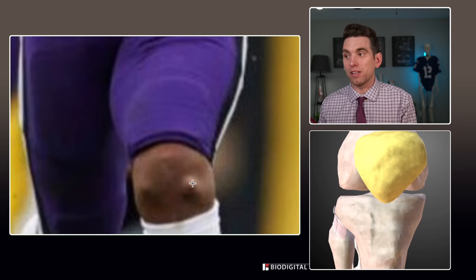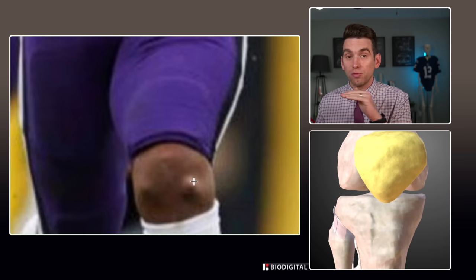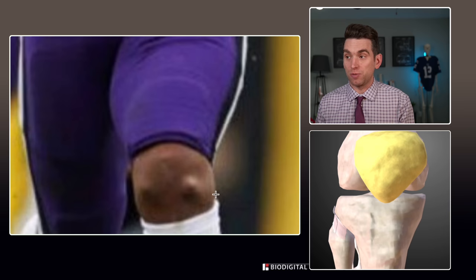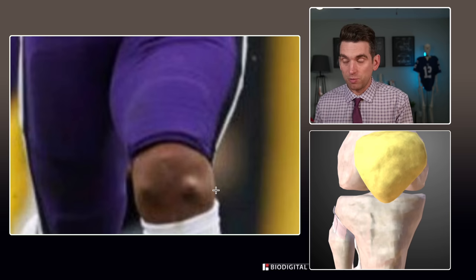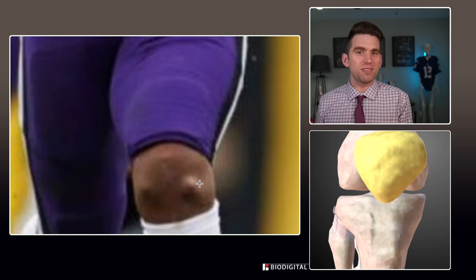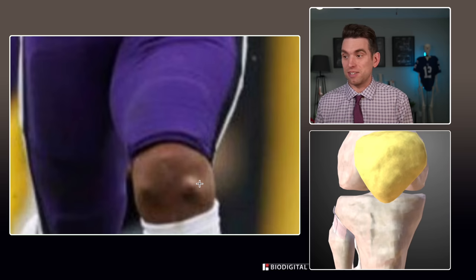I anticipate this is primarily some scar tissue that's formed right at those incision sites on both locations, maybe a little bit of some residual fluid — something called a seroma potentially — where you just get some accumulation of very benign fluid at the site of a surgery. But nothing about this makes me think this is an indication that Dobbins' knee is in bad shape, or something that fans should be concerned about or is overly harmful.